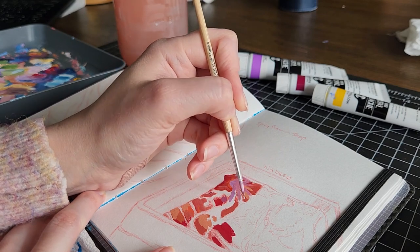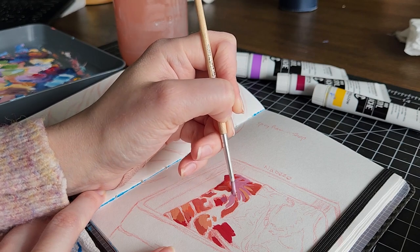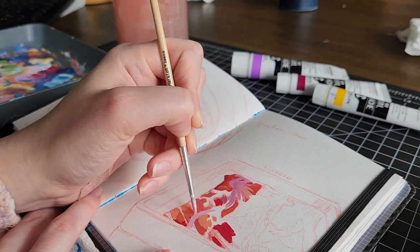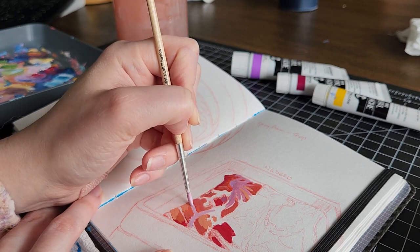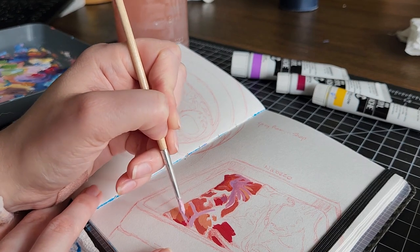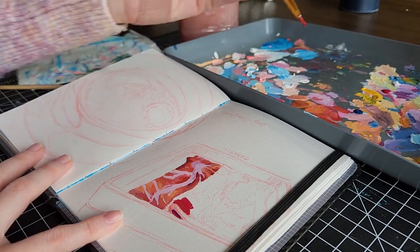I was really happy with this lilac color I was using. I don't use it that often, but it looked really nice for the fatty parts of the meat. Having that as the base layer and then going over it with a little bit of blue and a little bit of white just made it pop and feel a bit more warm.